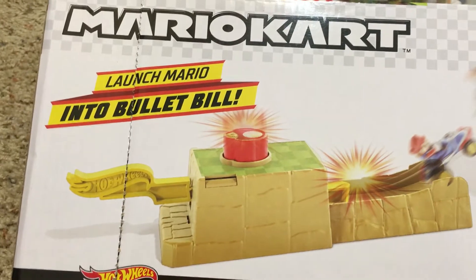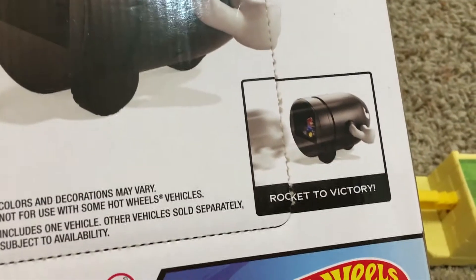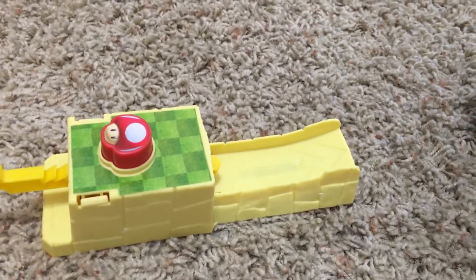Launch Mario into the Bullet Bill — all right, rocket to victory! All right, Benjamin, let's see if we can do it.